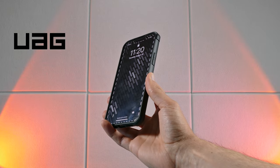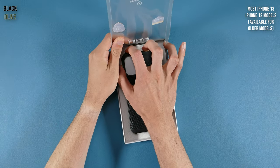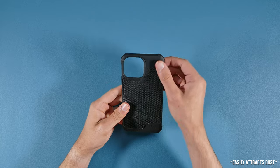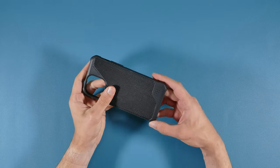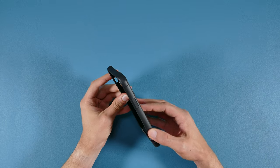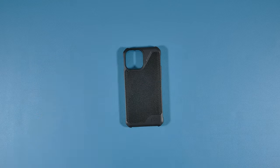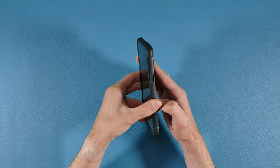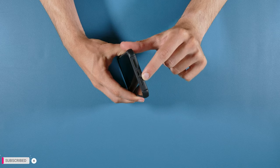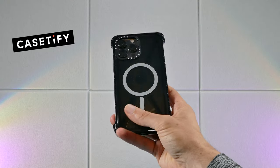The next case is the Urban Armor Gear Metropolis LT, available for most iPhone 13 and 12 models as well as many older iPhones. This case features Kevlar on the back — a strong heat-resistant fabric — but only on the iPhone 13 models; the iPhone 12 models have a leather back. The rest of the case has a soft TPU plastic exterior with padded corner protection that sticks out. It also features MagSafe compatibility, and the buttons are fantastic with great travel — in my opinion, the second best buttons in this review. The ring and silent switch cutout is nice and big for easy access.